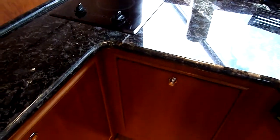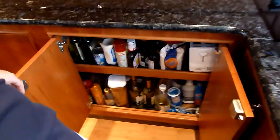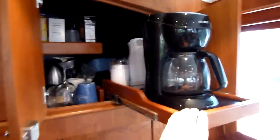That's your trash storage, and lots of storage along the whole wall. These are all really deep cabinets. You can see the coffee maker how it slides out, and your microwave.